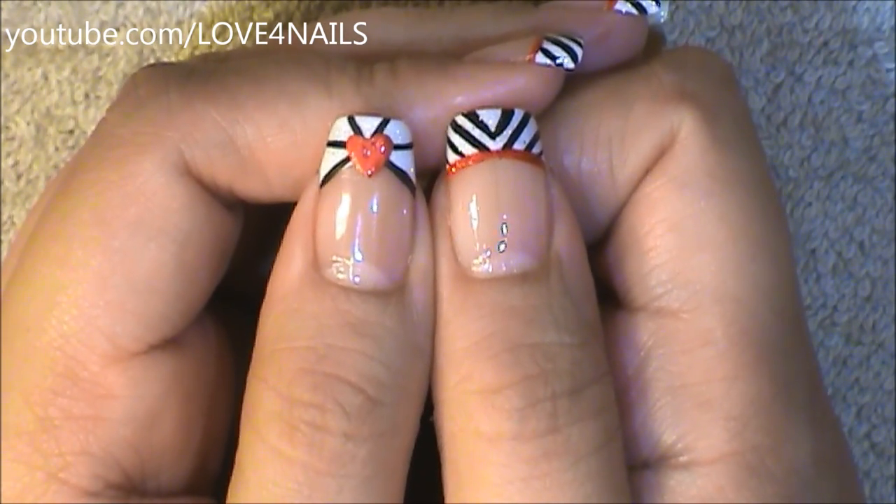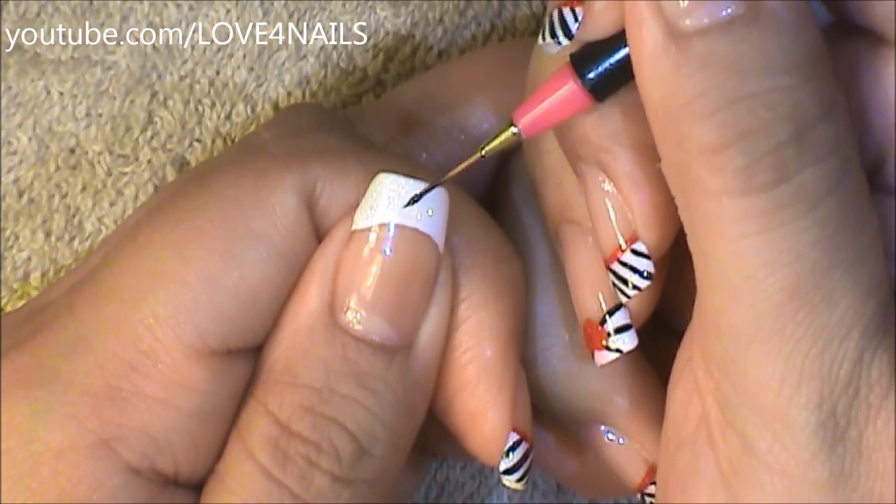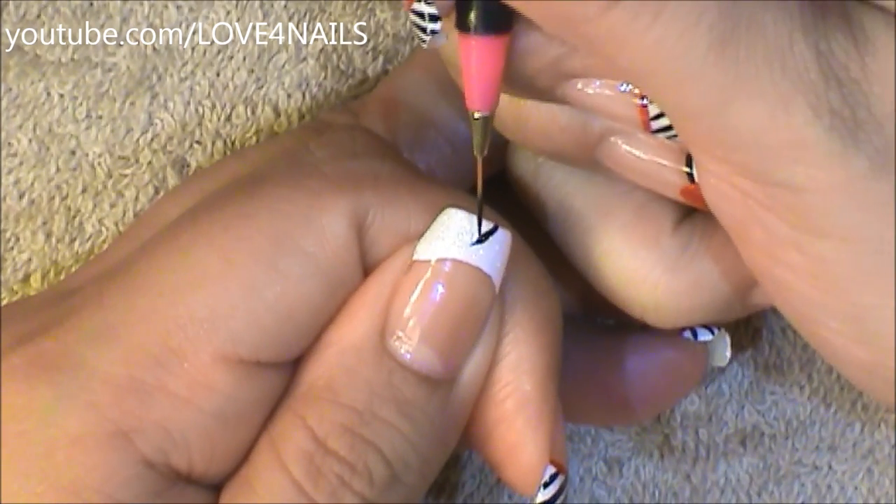Now let's move over to the other nail design. We're also going to begin this nail art design by painting a letter V in the center of our French manicure.